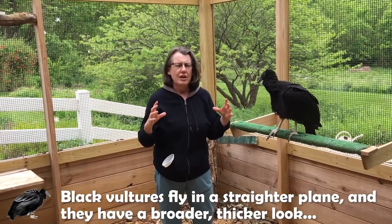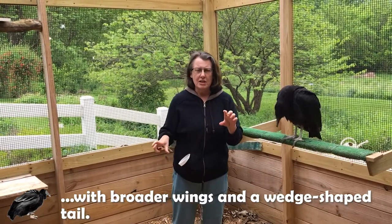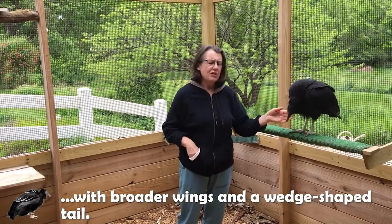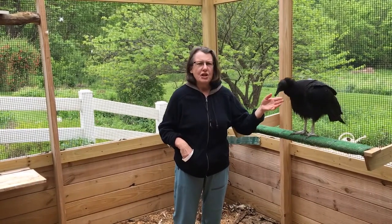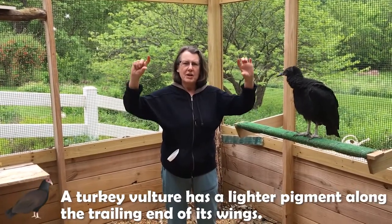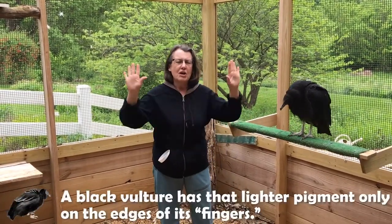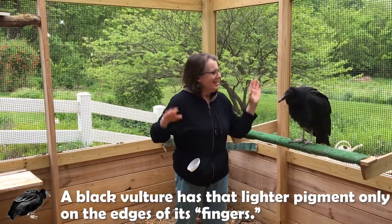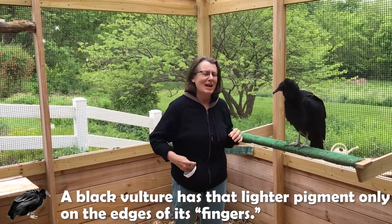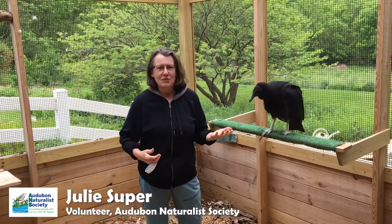Black vultures generally have a broader, thicker look about them. Their wings are broader and their tail is wedge-shaped, where a turkey vulture's tail is a little bit longer and a little more elegant. A turkey vulture will have a lighter pigment all along the trailing end of their wings — we call it the turkey vulture silver lining. A black vulture will just have that lighter pigment on the tips of the fingers, so we say they have jazz hands. Silver lining for the turkey vulture, jazz hands for the black vulture.